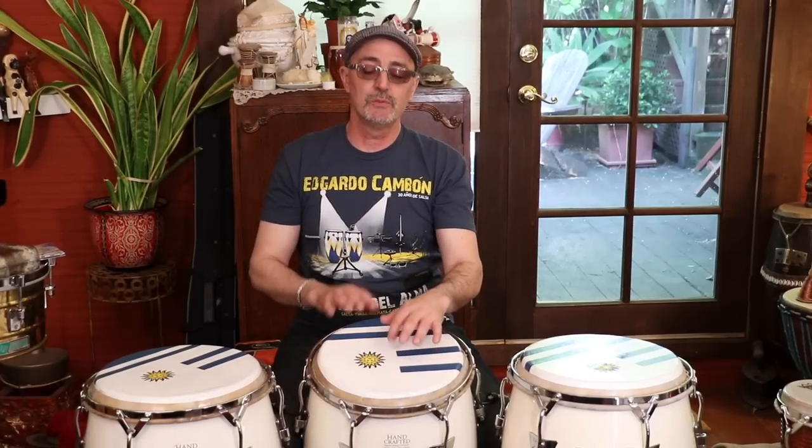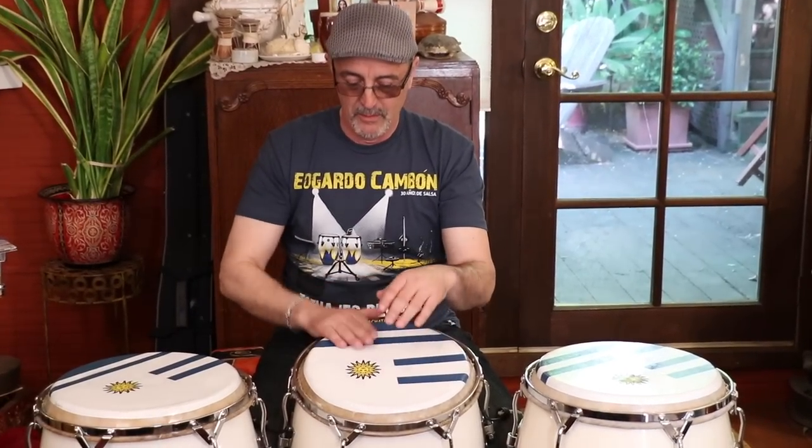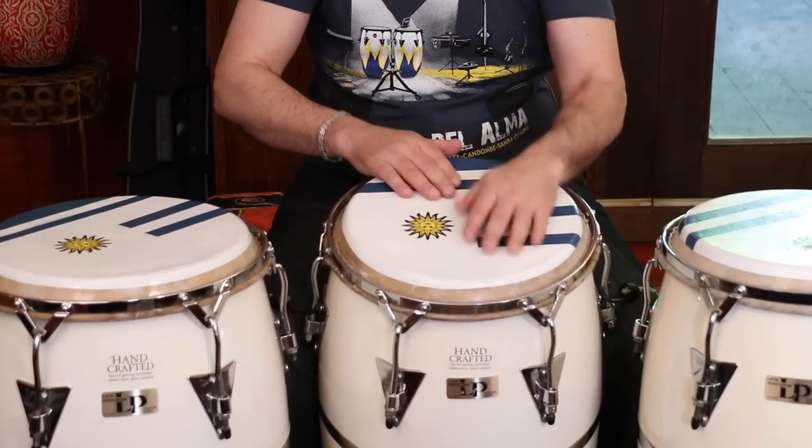One, two, and two and one, two, three, four. This is a regular Tumbao on two drums I'm going to play.